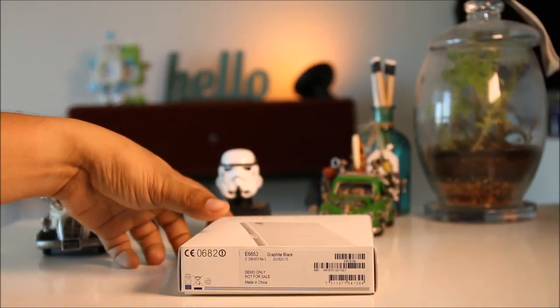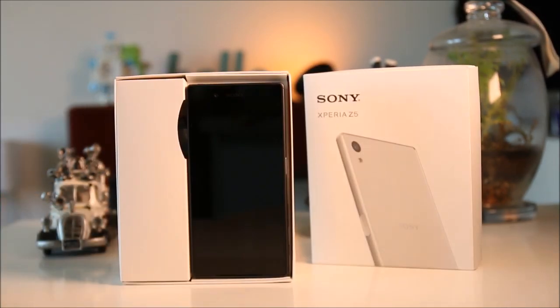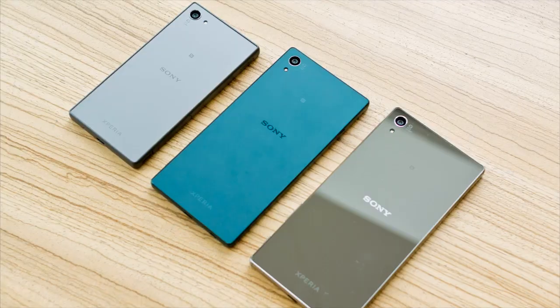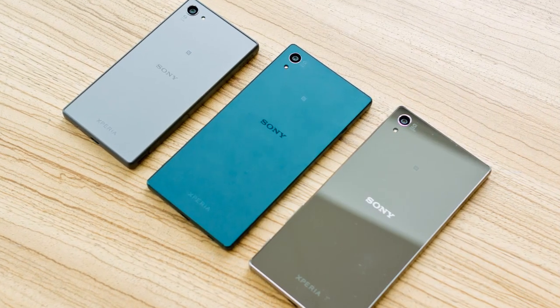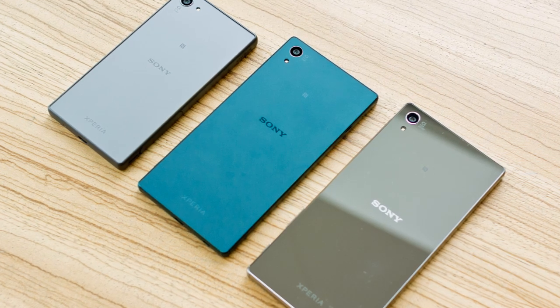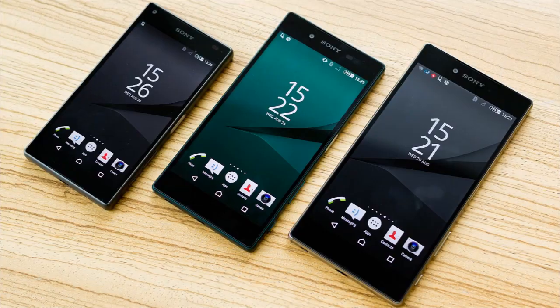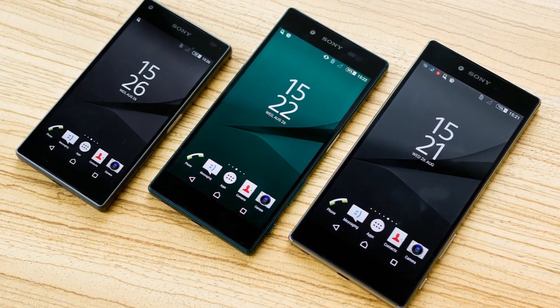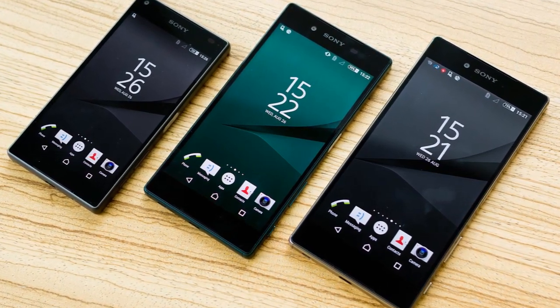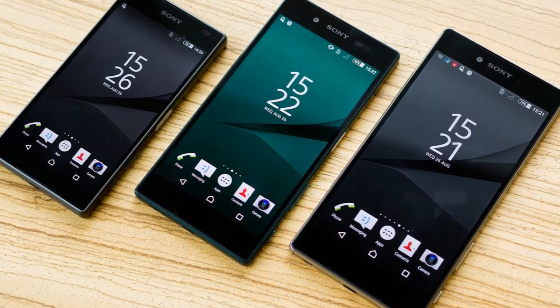Sony has released not just one but three variants of the Xperia Z5 this year. Aside from the usual 5.2-inch Z5, they also have the smaller Z5 Compact at 4.6 inches and the bigger 5.5-inch Z5 Premium, which is dubbed as the world's first 4K smartphone. Aside from the differences in display sizes, all three have almost the same internal hardware configurations.